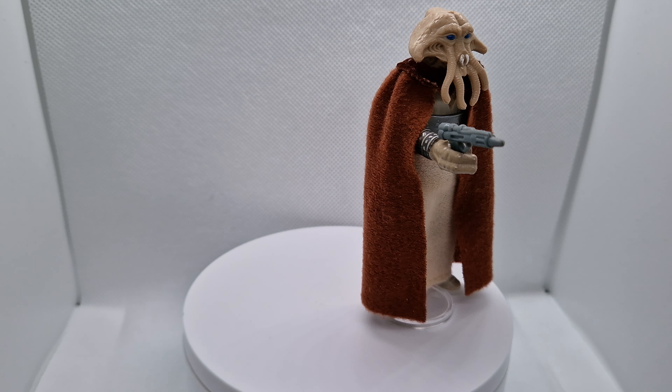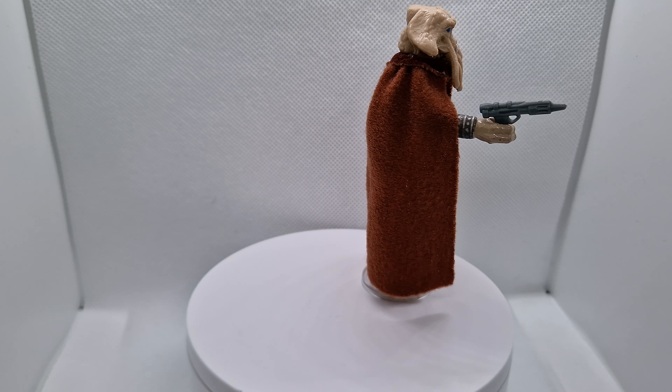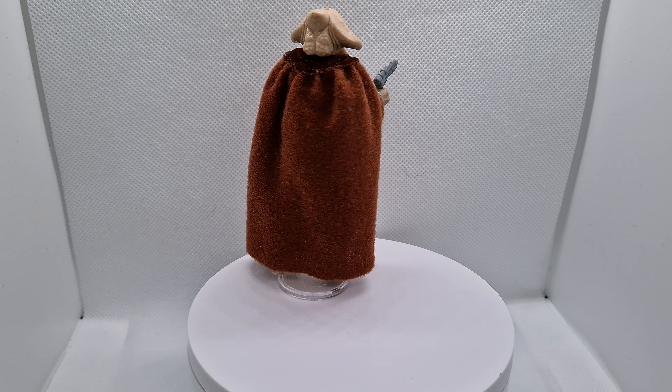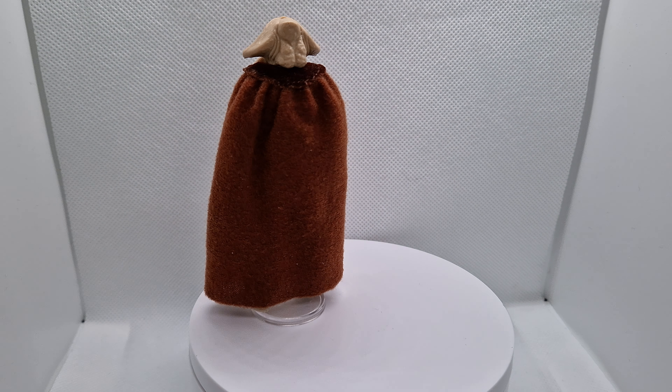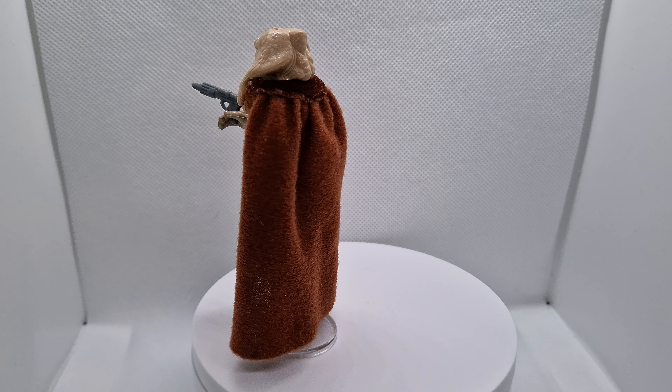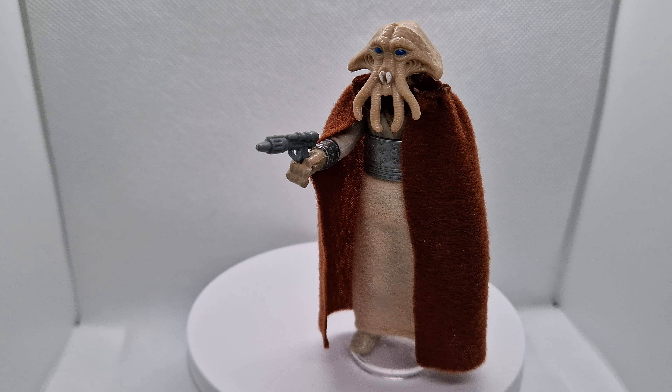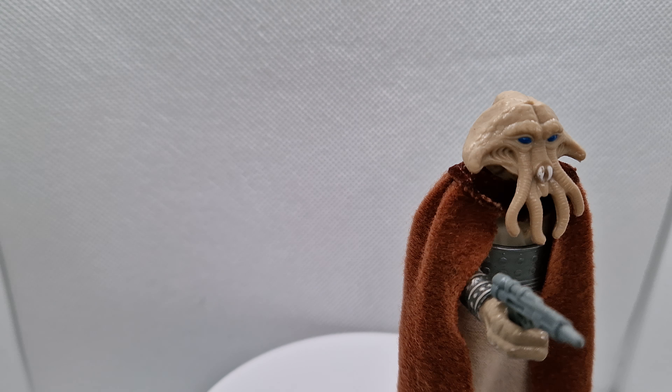Welcome to Vintage Things. Today I have my 1982 Lily Leddy Squidhead. Isn't he a stunning figure?